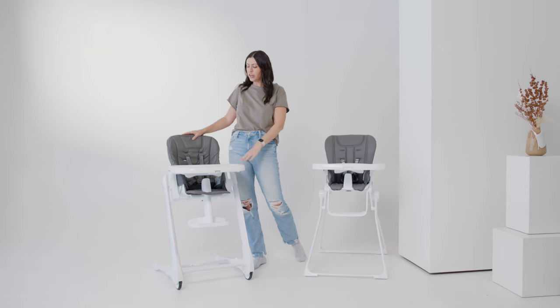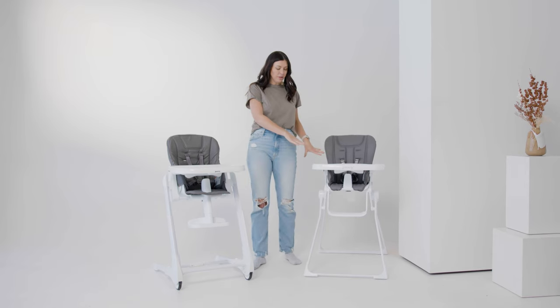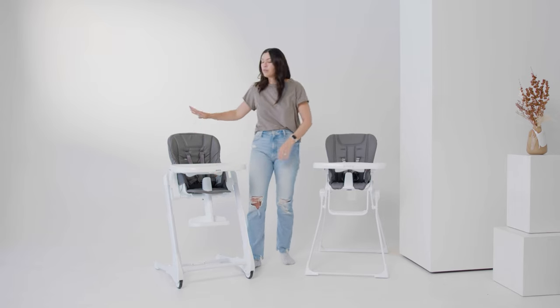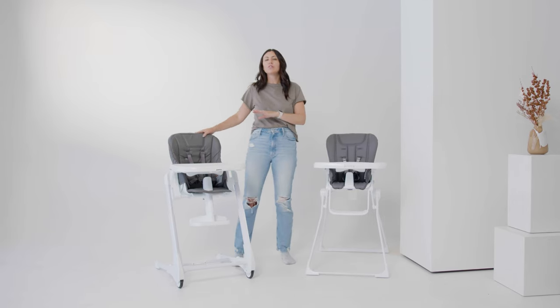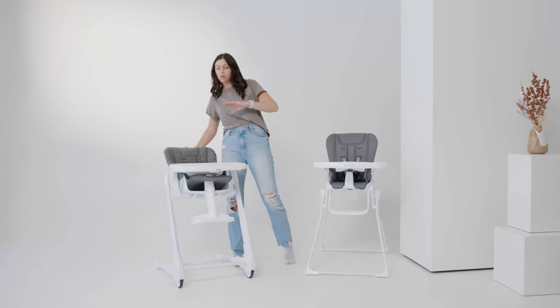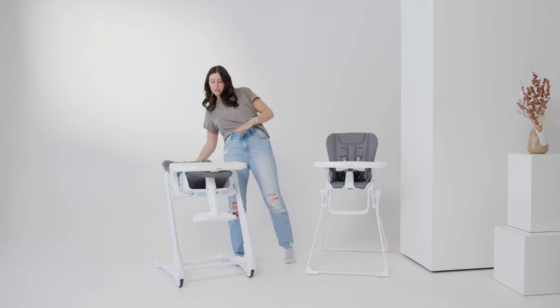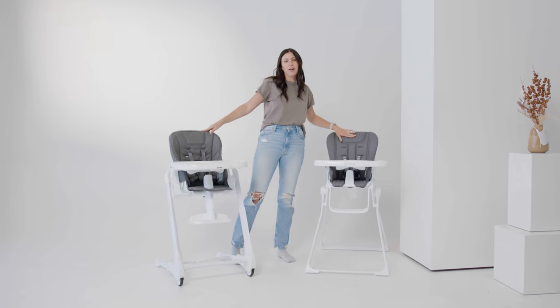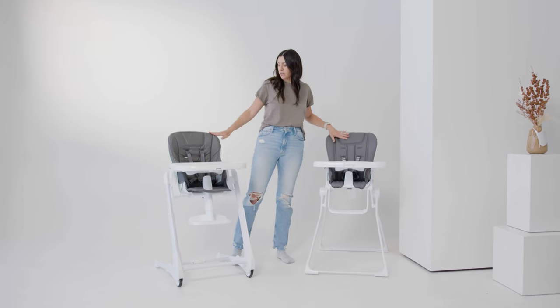The Juvie Fudu high chair definitely has a big footprint, same as the Nook, but it does have a fully removable tray. It has full recline, so you can use this from newborn all the way up to five years of age. The Nook does not recline and you can use it at six months to five years of age, so a bit of an age difference.